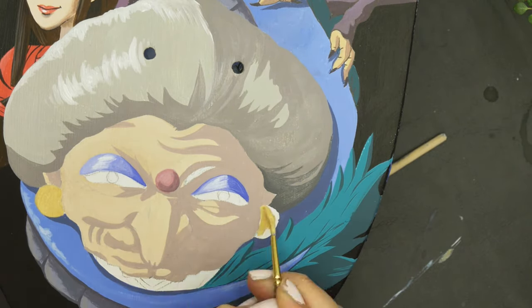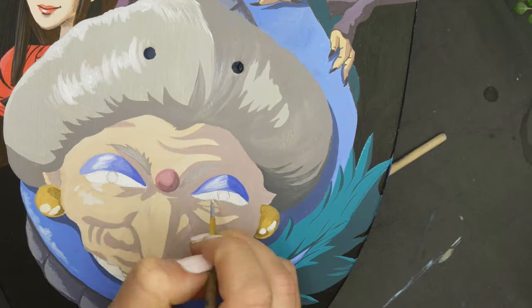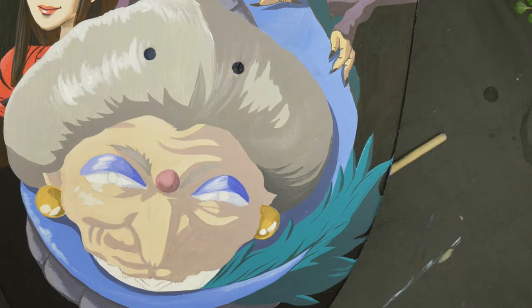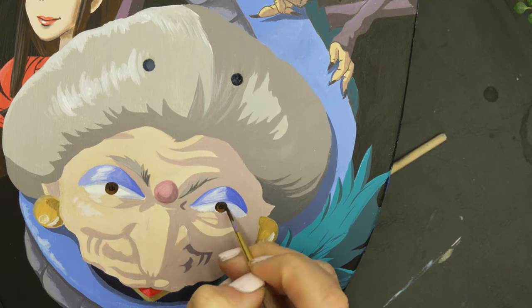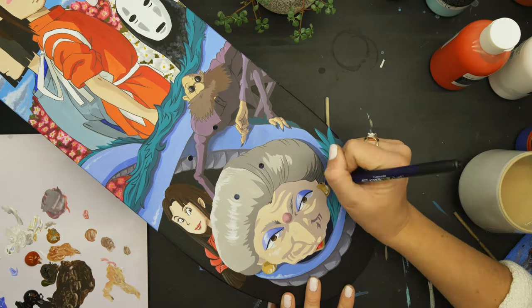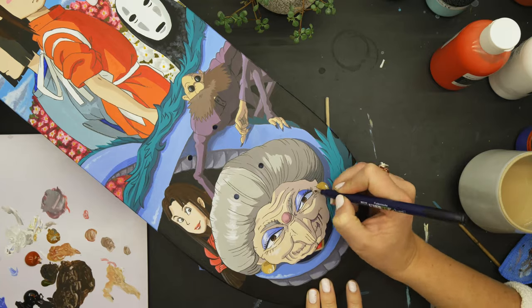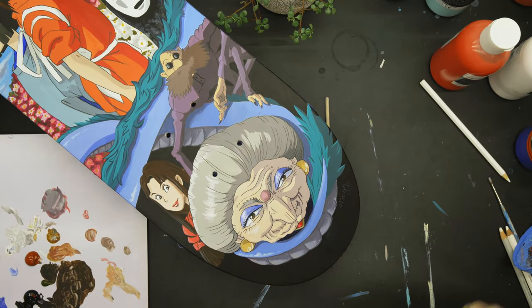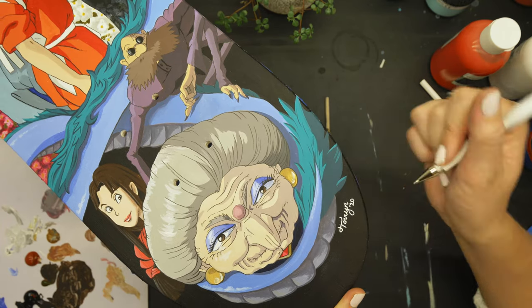This is one of the main characters who is evil, but also — I can't say anything, another spoiler alert! This is either one or the other of a character from the movie — you're just going to have to watch it and trust me. She was really fun to do, lots of wrinkles, and I love doing this shading where it's just a block of color. That was really cool, and then she was finished.